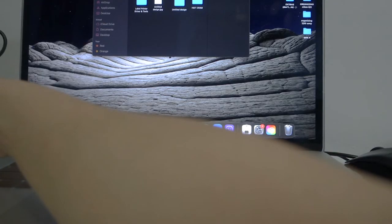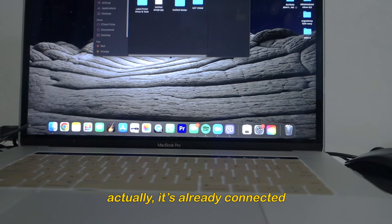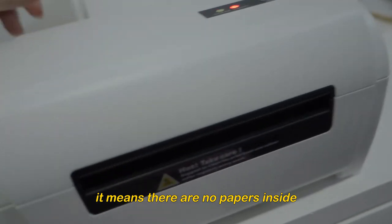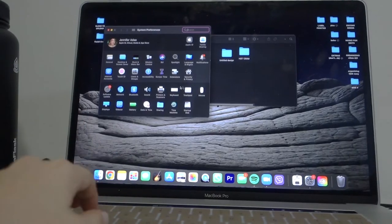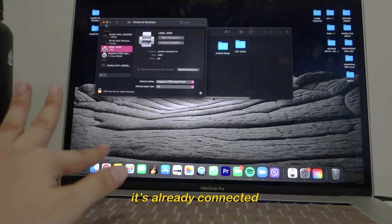My table is a bit small so I can't really show you everything. I'm just going to put it here. The printer made a sound, which means there's no paper inside. I'll go to system preferences to check if my printer is already connected. There it is — label 9X00 is already connected.